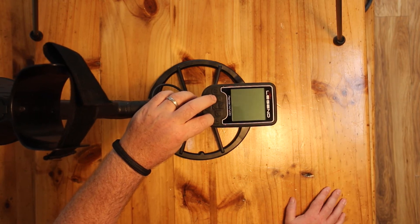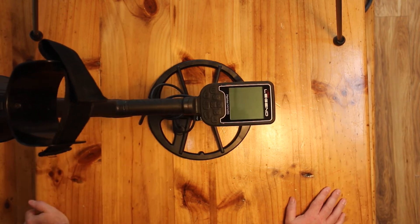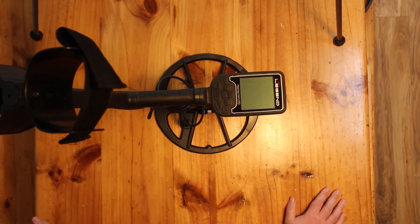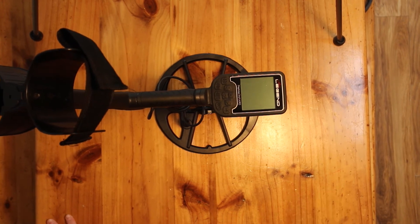First impressions: I am very impressed with the detector. It looks worth every dollar people are paying for it. It's so robustly built that you could probably dig the holes with it as well.